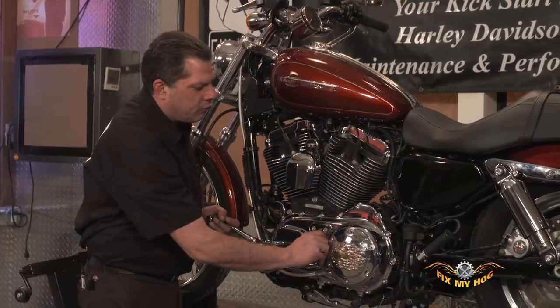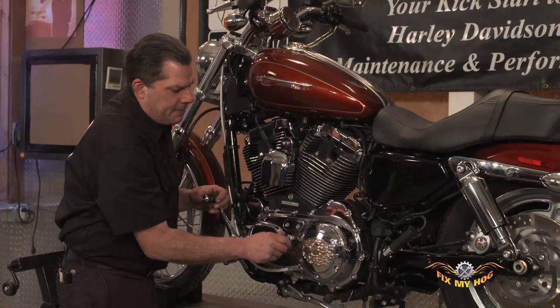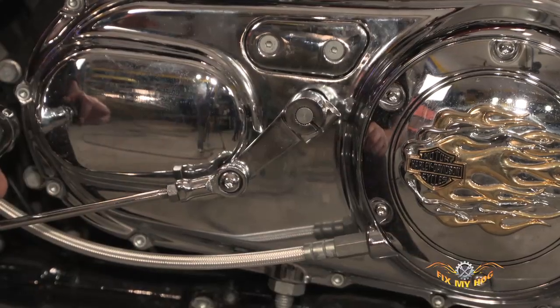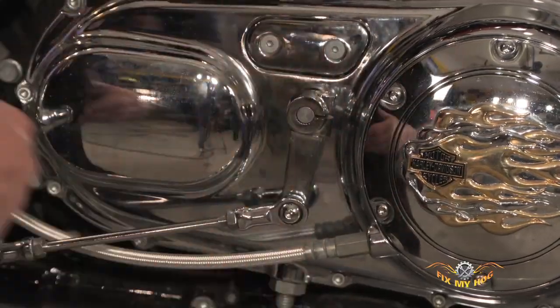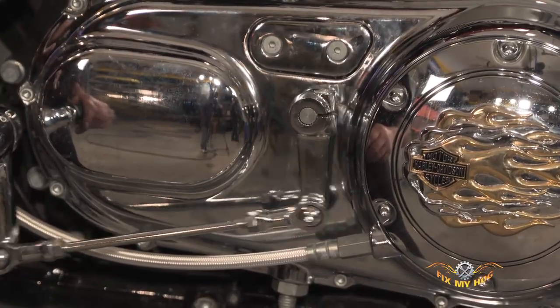You can certainly run this shift arm in any position. You can run it to the point where it hits the wrong side of the outer primary, the forward side. Typically you want these to be almost straight up and down — that way they've got lots of room to do their job.